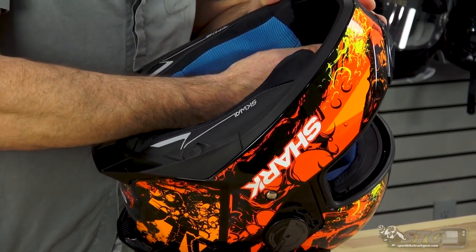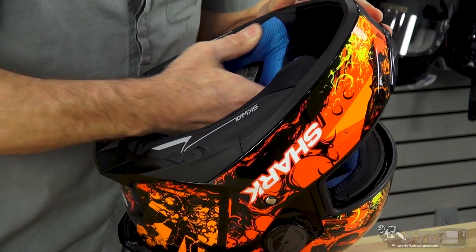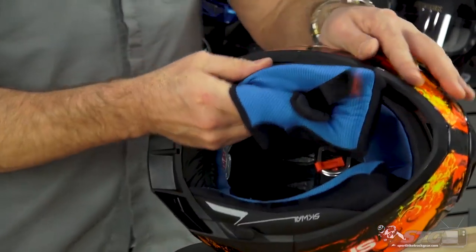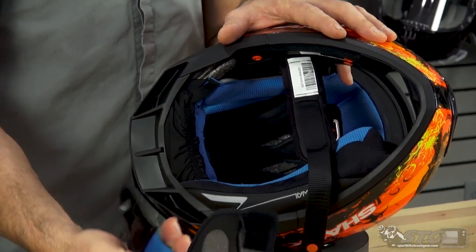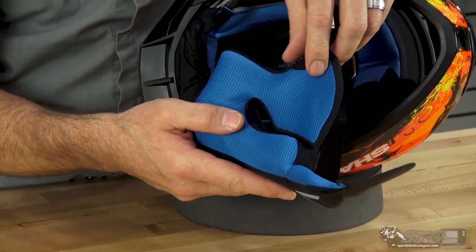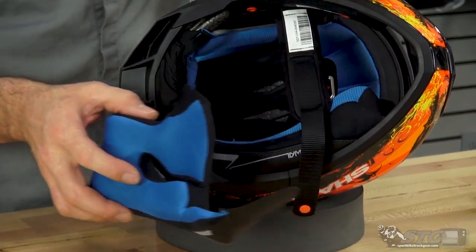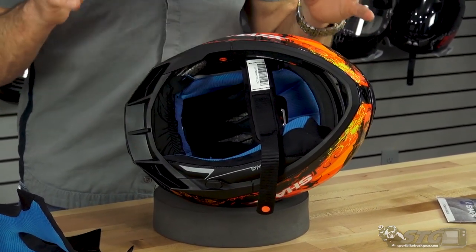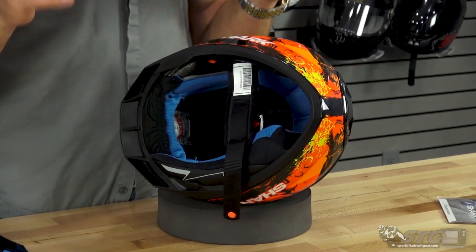To remove the cheek pads, get your fingers in between the EPS and the cheek pad area and the backing plate. There's a snap up front, Velcro towards the top, and another snap in the back. Once undone, grab the cheek pad at the base in the neck roll area and rotate it forward. Comparing it to their $159 to $179 helmet, this is a massive step above — I wouldn't even recommend considering that when you can get this for just a few dollars more. You're getting so much more helmet.